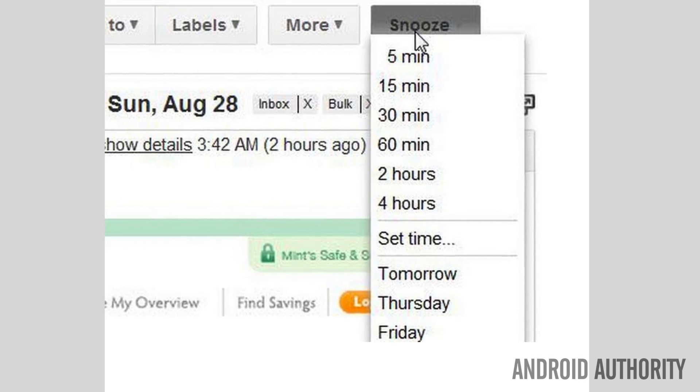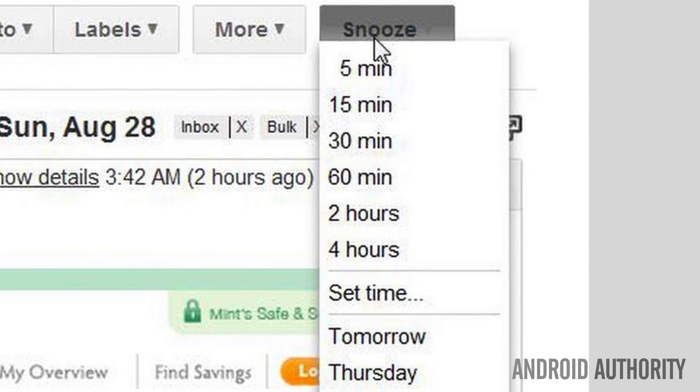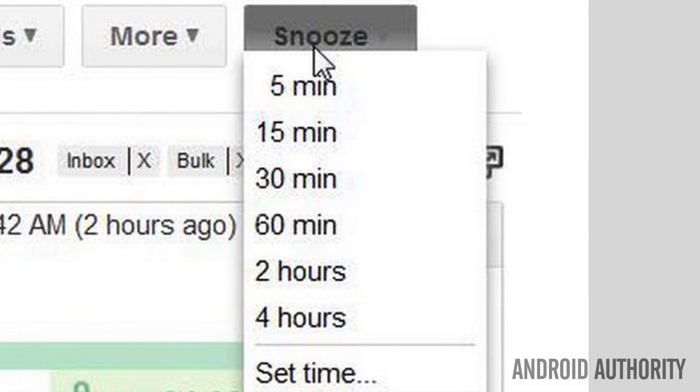Perhaps even more interesting is a snooze button for your email. A snooze mode will presumably let you mark a message as read for a predetermined time, ranging from a few minutes to a few weeks. Have a message from grandma that you can't answer right now? Just snooze it off for the rest of the workday, and when you get home, it will show up as unread in your timeline.